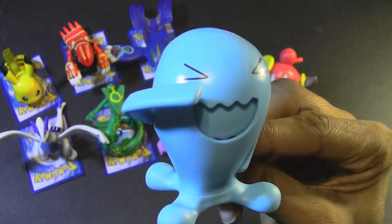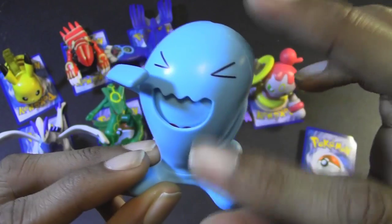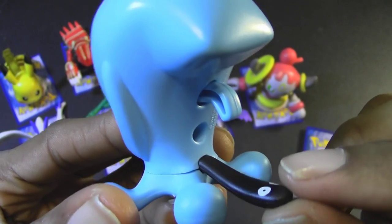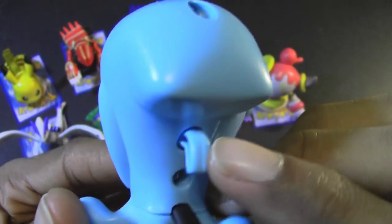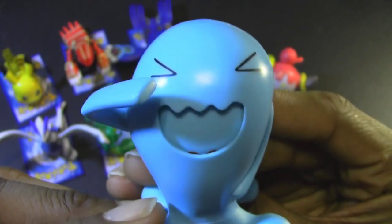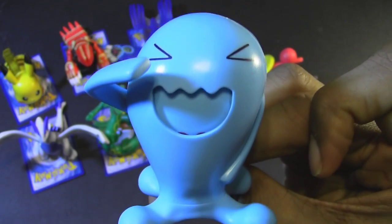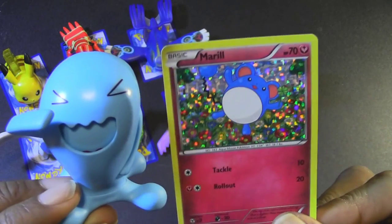The 8th and final figure in this McDonald's Pokemon toy lineup for 2015 is Wobbuffet, which is mainly in a sky blue color except for the tail, which appears to have two little eyes on it. It has a lever on the back — you push that down and his mouth and arm move. You could use your imagination and pretend like he's saying 'Wobbuffet! Wobbuffet!' Very awesome. The card that came with Wobbuffet is another Marill.